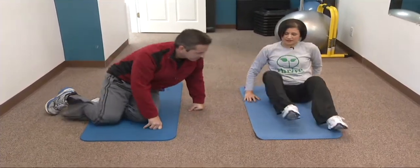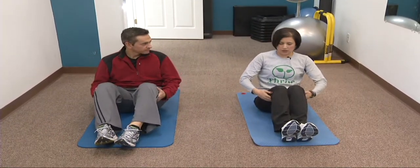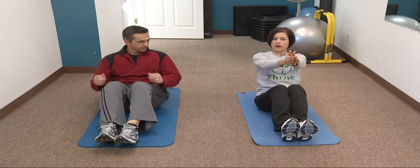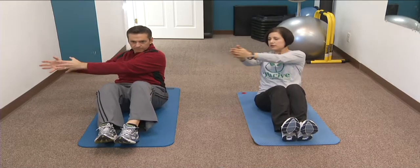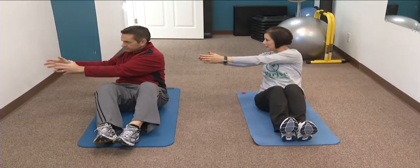We're going to do a Russian twist. This can be done with a weight, but you can start with your own body. You want your toes up, your knees together, and your body in a nice V-shape — so you're leaning back a little bit. You can put your hands together or hold a weight. Twist the shoulder girdle so that you're rotating through the middle of the body. Quick and easy — that's that dynamic movement.